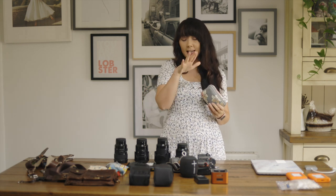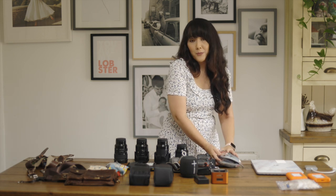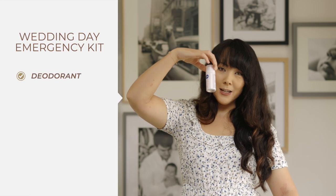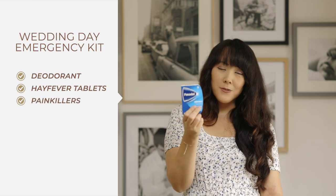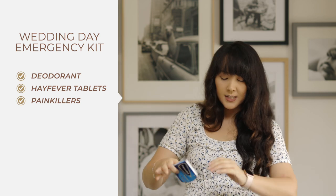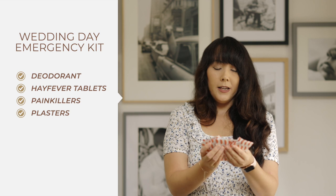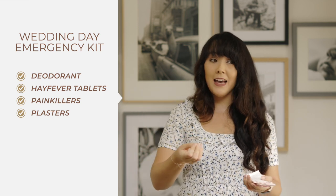Now this is something you should really add to your kit — it's also a selling point to couples. This is my emergency kit. It includes a mini travel-size deodorant, hay fever tablets if you're shooting in a field, and painkillers — you'd be amazed how many brides and grooms are in pain and freaking out. And an absolute ton of plasters, including blister plasters, because bridesmaids, brides, and grooms always have new shoes and are in agony — and that affects the photo experience.